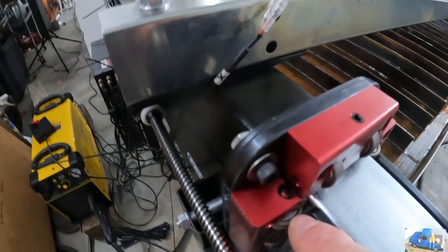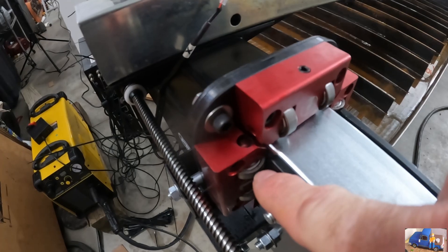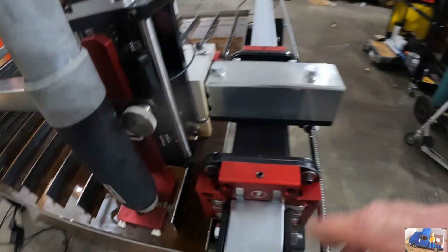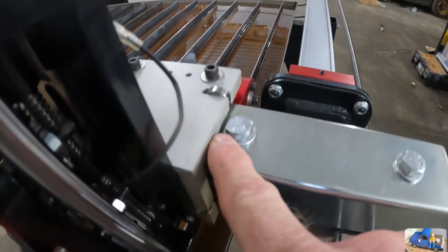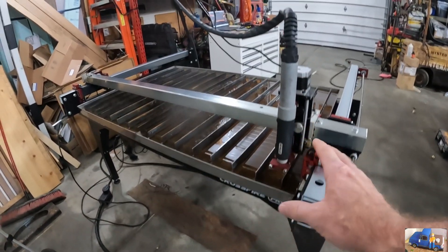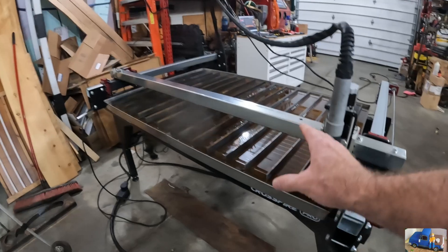You can see up here we're just missing the plate, and over here on the X-axis we're just missing this bolt. So it automatically, program-wise, limits the position of the machine so you're not crashing.